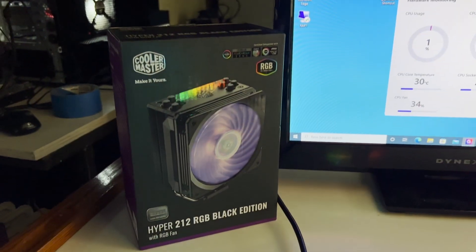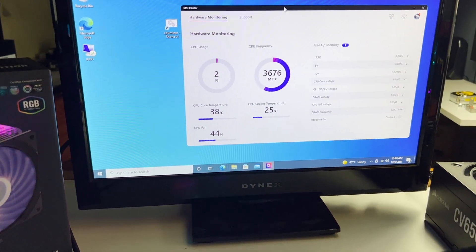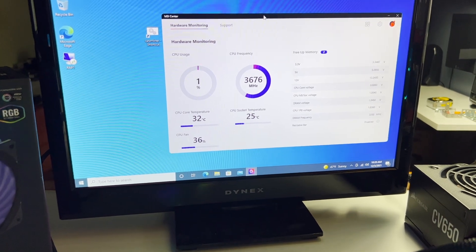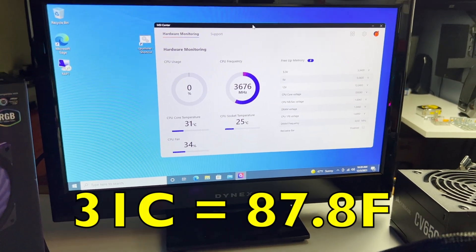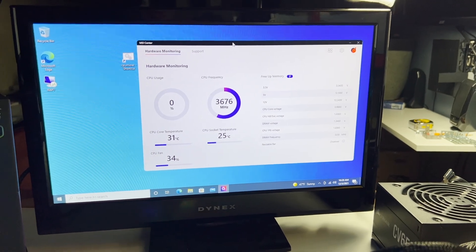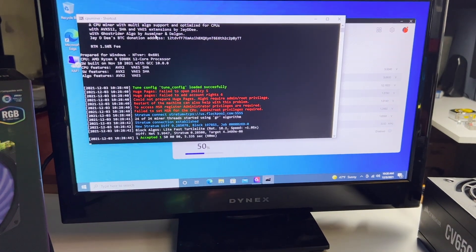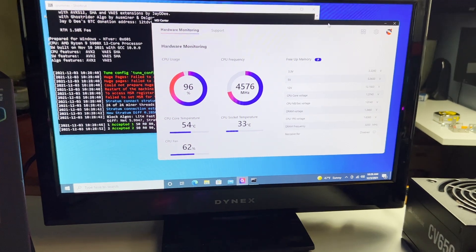With the Cooler Master Hyper 212 RGB Black Edition at idle on Windows 10, it's fluctuating between 30 and 40°C — right now it's back down to 36. After letting it sit idle for about five minutes, it's sitting around 31°C, which is 87.8°F. Now I'll launch Raptorium, the CPU miner, and watch the temperature rise.